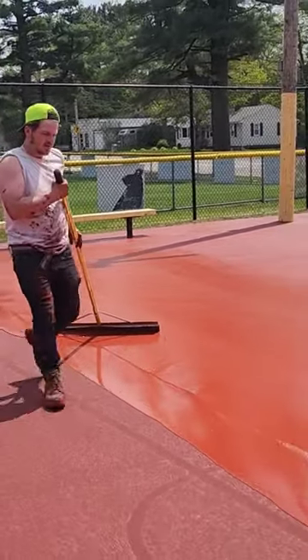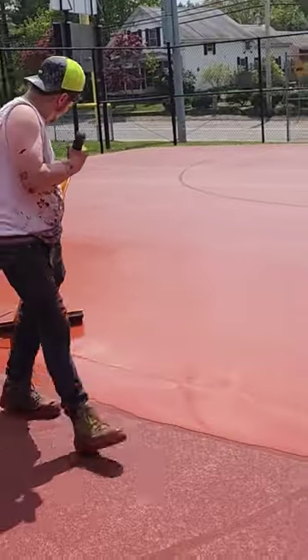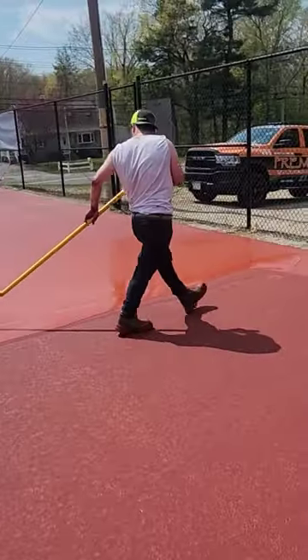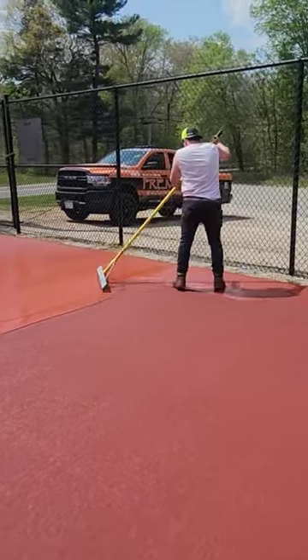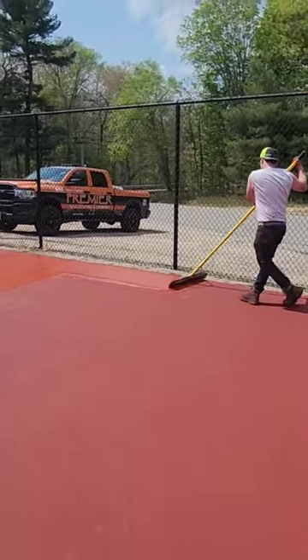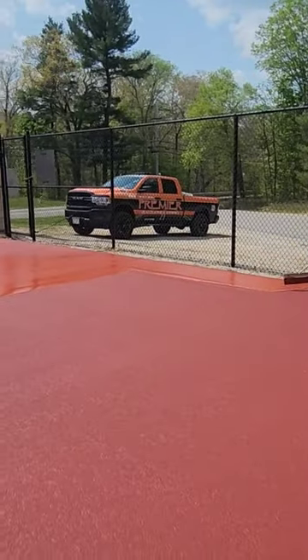We are up here at the North Court, put the second coat of red down. We're going to try something new on this basketball court. Because we are donating it to the town,